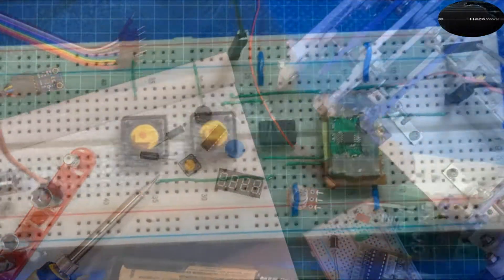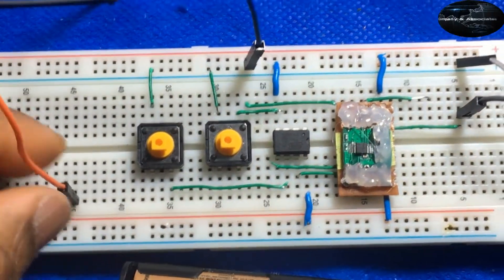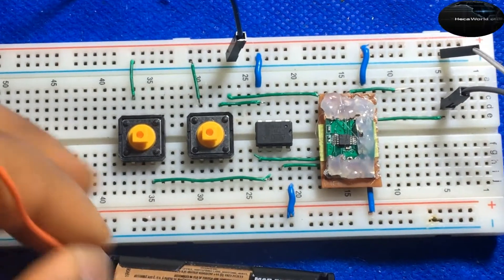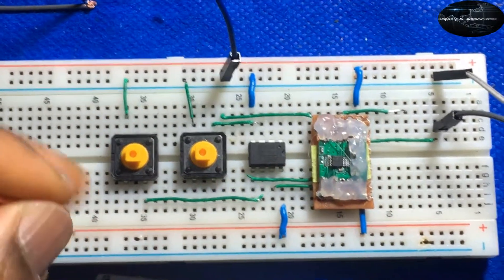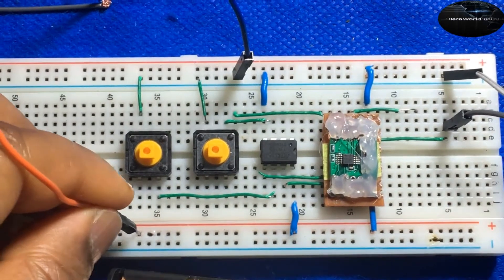So let's demonstrate this, and then throughout the series we're gonna show how we did it. At the beginning of this you saw I was soldering the board together, and I'm just gonna plug it in and you can hear the radio station playing.